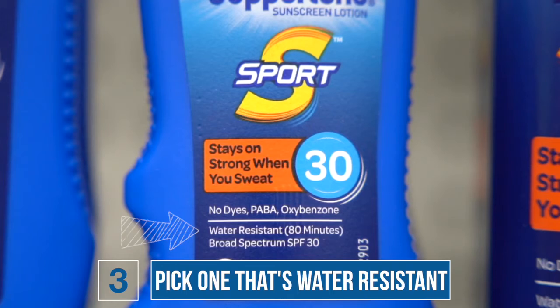After you choose the right product, make sure that you're applying it at least 15 minutes before you go out in the sun. And when you're out in the sun, make sure to reapply it every two hours, or every time after you swim or sweat.